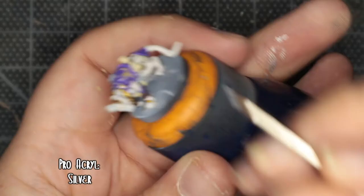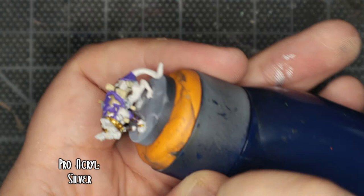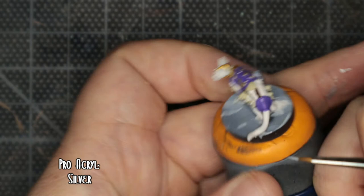The various jewellery, little rings and trinkets around him — I'm using Pro Acryl's Silver. My main goal with this was just to take my time, have a bit of fun, and basically not feel pressured to make a video about it. Which is weird when I've actually made a video about it. Didn't realise exactly how many little trinkets there were hanging off of this guy.